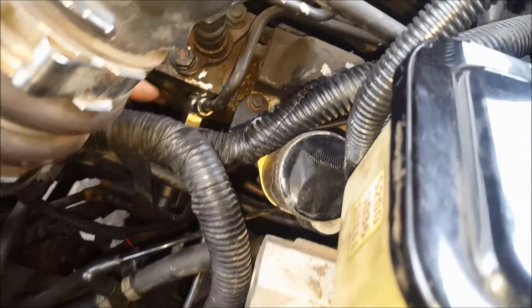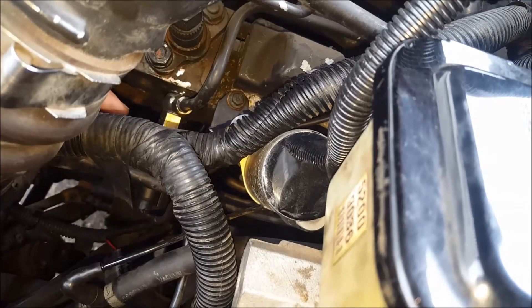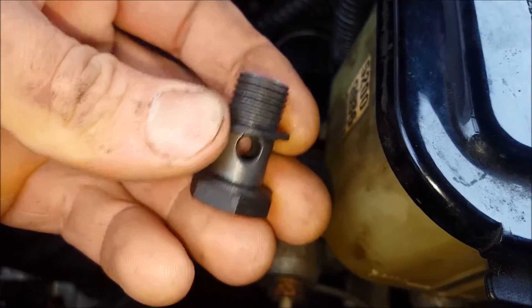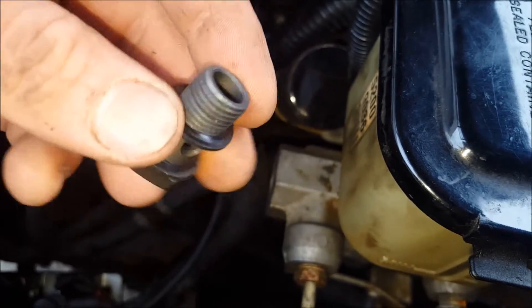Clean any loose debris, paint, dust, anything like that, and put a cup under it because about a cup or so of diesel fuel is going to come out of there. On each side of it you're going to have a rubber combo aluminum washer on each side, so make sure they're in good condition and clean. It's definitely advisable to replace those.